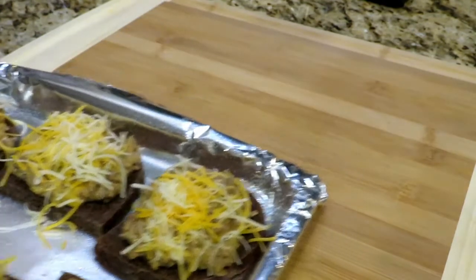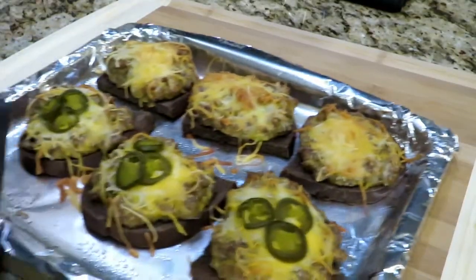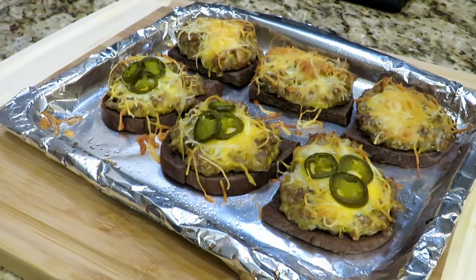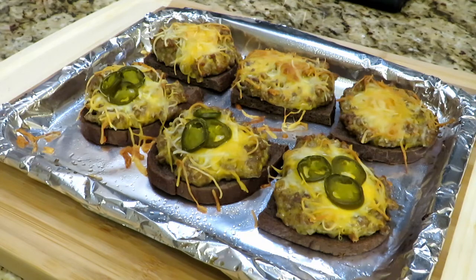Into the oven — 400 degrees for 15 minutes. After 15 minutes it comes out, crispy on the bottom, crispy on the top, hot, melty, gooey, and delicious. We need to stuff it in our face because it smells fantastic. I'm going to have one with jalapeño because I love jalapeño. These are nice and crispy — the cheese on top is crispy, it's hot, it's melty. Oh, that's good. It's salty, it's meaty, it's everything you want.